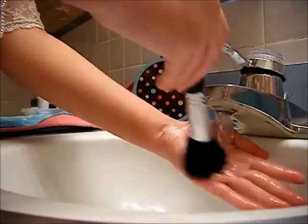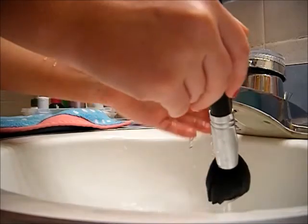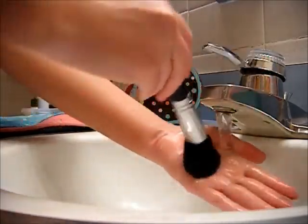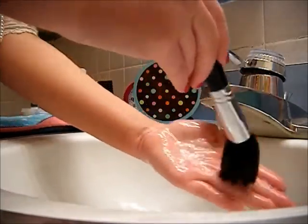Once you've worked up a lather, rinse some water over the brush. I recommend putting the water over just the tips of your fingers and then putting the brush on the water that's running over your hand. That way only a little bit of water is getting onto the brush just on the tip, so it's not going to drip down into the silver part. Then just squeeze out the excess and continue rinsing until the water runs clean.